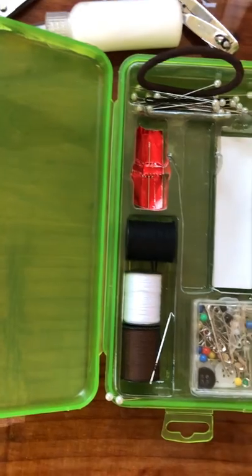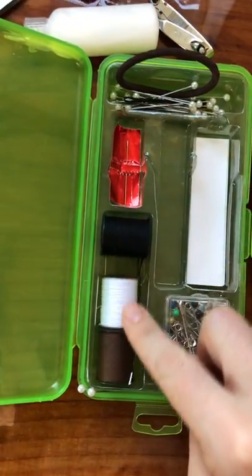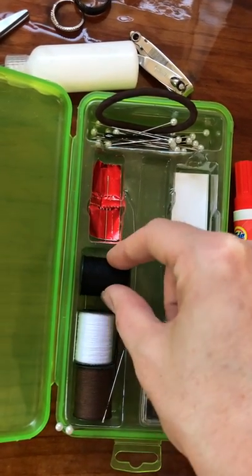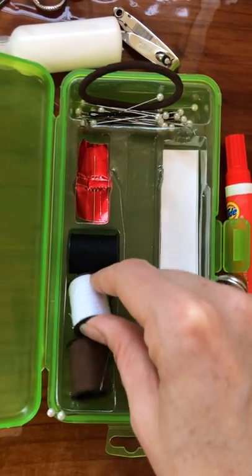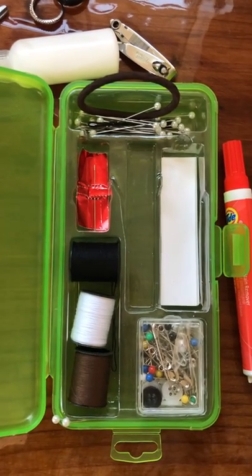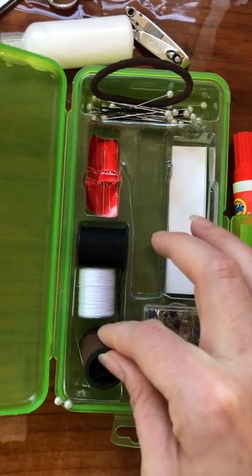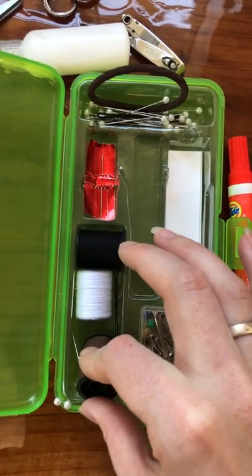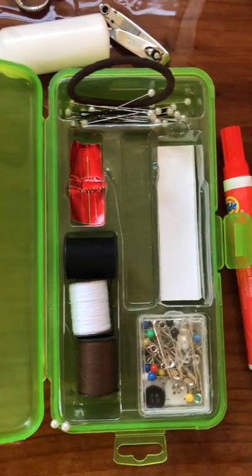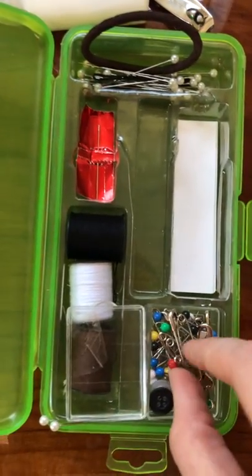I have a few different colors of needle and thread. Lots of times either bridesmaids' dresses or something will need to get fixed. This last weekend we had some bridesmaids' dresses where a little bit too much cleavage was showing for a couple of the bridesmaids and their bras were showing, so we actually used some needle and thread and just sewed that area together. It was perfect.